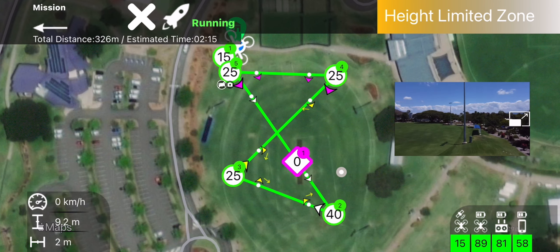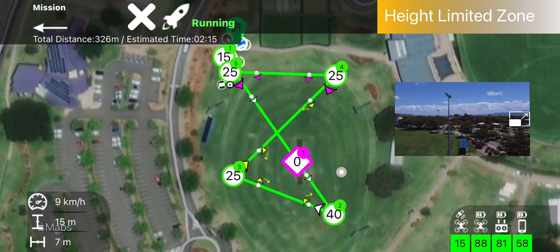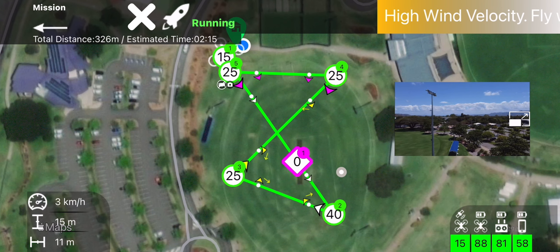I got a bit nervous obviously being the first autonomous flight — there's a little bit of wind around which you'll see in the top right — but essentially it just gained altitude and went straight to the first waypoint.